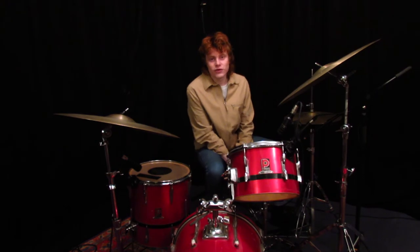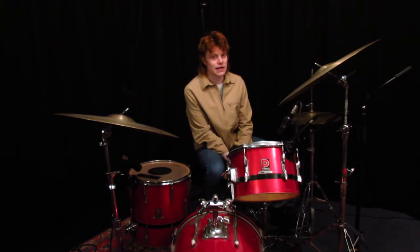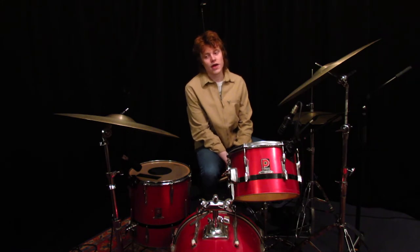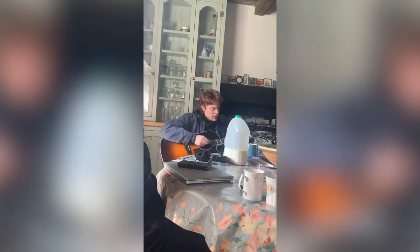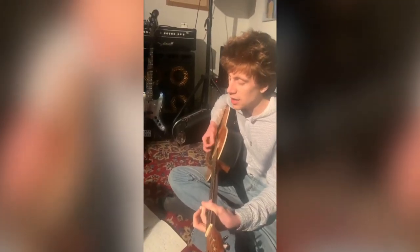This song was written around the winter of 2019 and like most songs on this new record it was written really with an acoustic guitar and without much thought into how the drums or the arrangement was going to pan out.